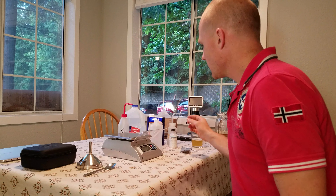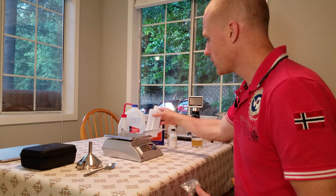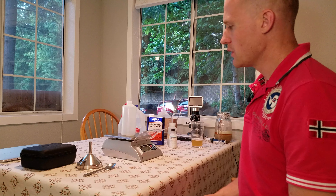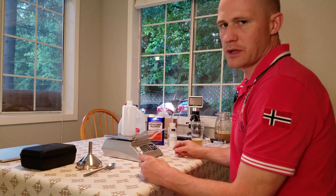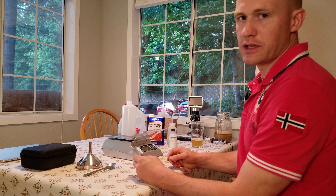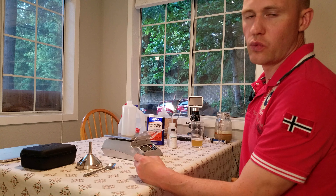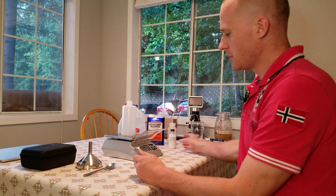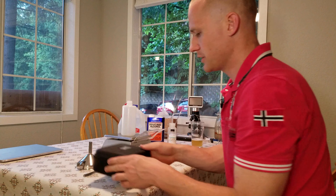To make a methylene blue solution, there are many different ways, but to create one that's shelf stable, you add 100 milliliters of water to half a gram of methylene blue powder, 30 milliliters of denatured alcohol, and one milliliter of the one percent KOH solution. I'm going to start with the methylene blue.